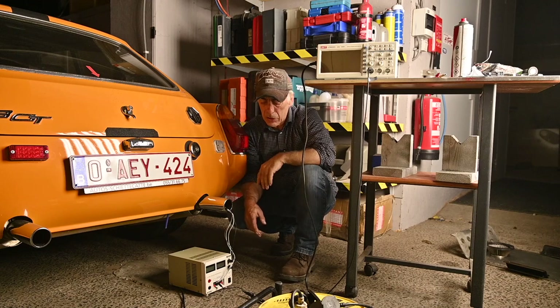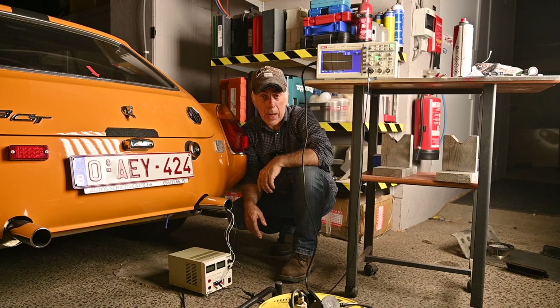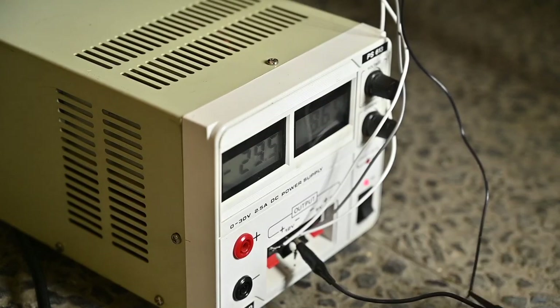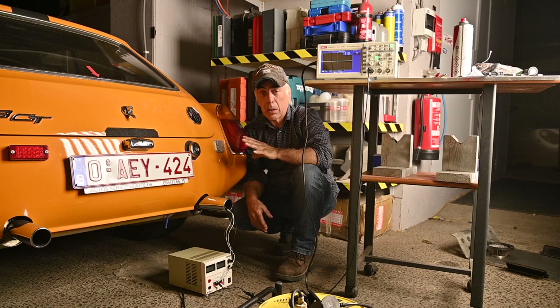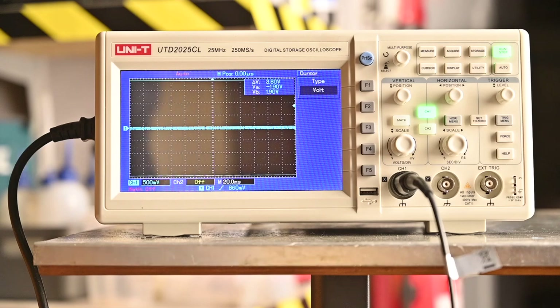The oscilloscope will measure the output of that sensor, so we should see a voltage between zero and one volt depending on the engine state. I'm going to turn this on and let it sit for a few seconds because it has to warm up first. Bear with me a few more minutes, then I'll start up the car. I'll put the camera onto the scope and talk you through what's happening.